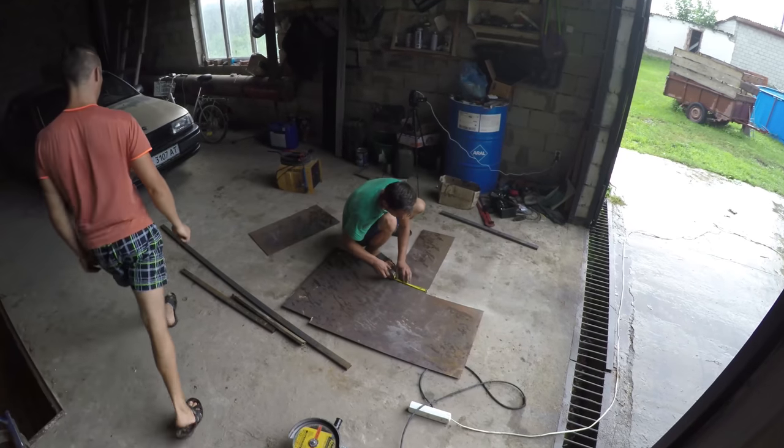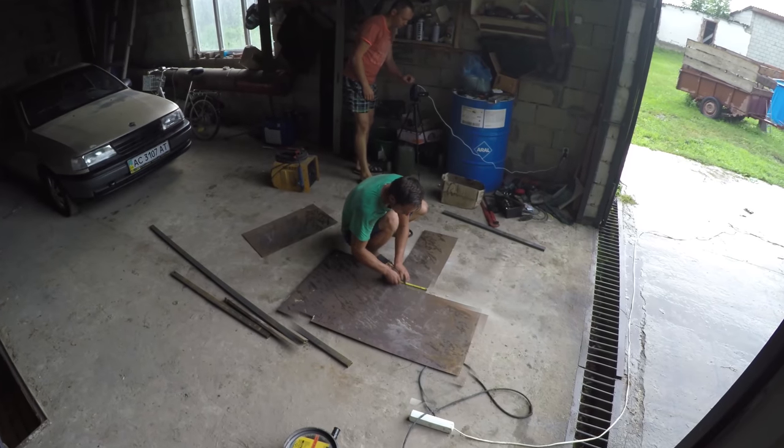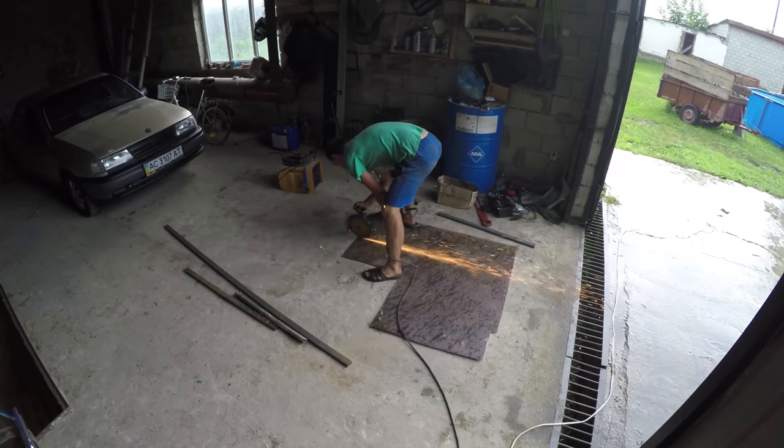To start we need to make the BBQ itself. We have a sheet of metal on which we first draw the walls for the BBQ and then simply cut them with a grinder.